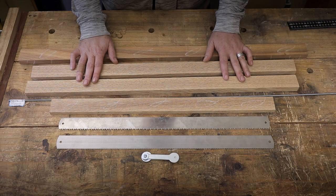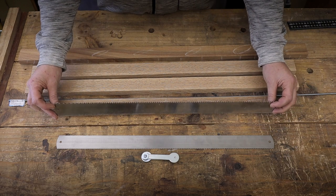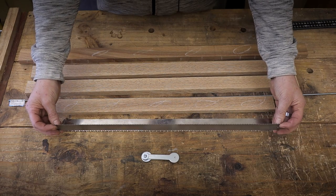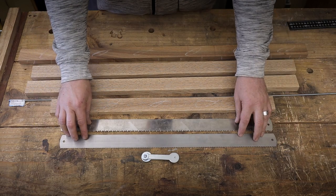Just to remind you, one is going to be a rip saw and this one is going to be basically a crosscut saw at the end of the day.